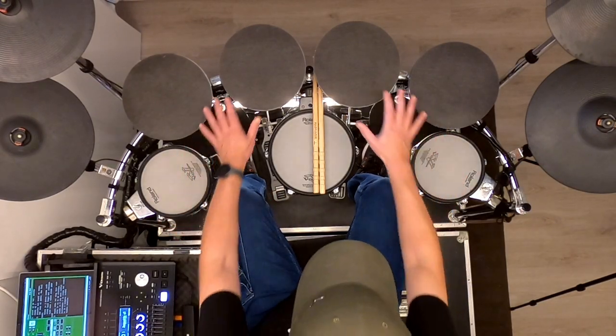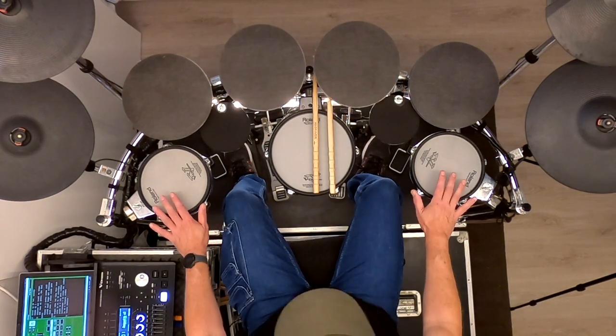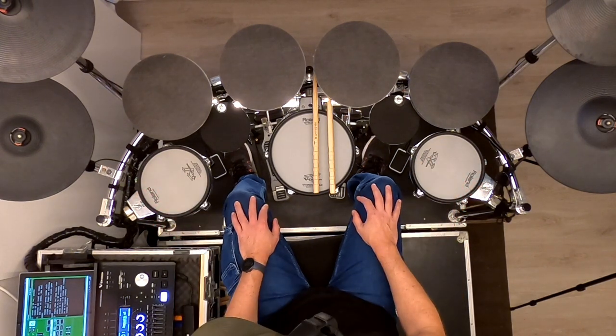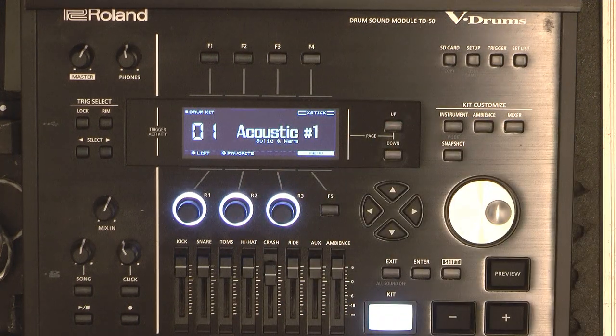Not because of their looks — in fact I prefer pads to look differently than acoustic drums — but I have found the V-Drums to have better and faster trigger-to-sound conversion. Before I dive into the TD50, let me explain why I have been using two modules simultaneously for over two decades.